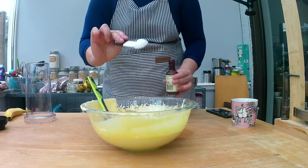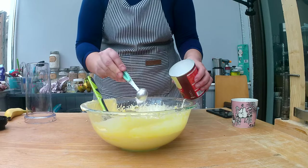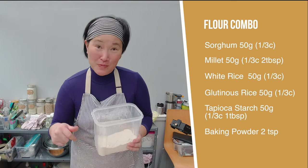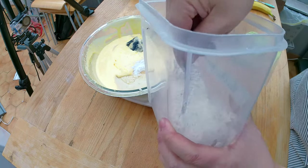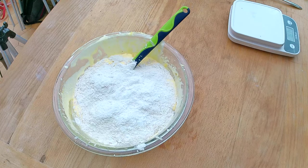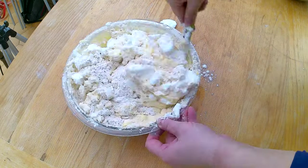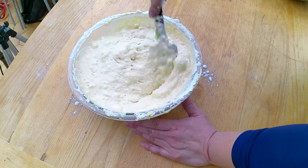Add the banana and oil mixture to the egg yolk and sugar, along with one teaspoon of vanilla extract, two teaspoons of baking powder, and 250 grams of the vanilla sponge cake pre-mixed flour combo (recipe linked in the description). Sprinkle the flour all over the mixture to make folding easier, then gently fold in the stiffened egg whites. The batter will not look perfectly smooth, but that's okay.